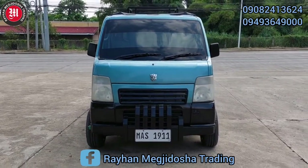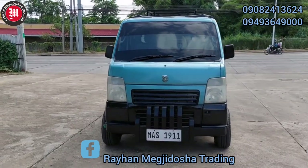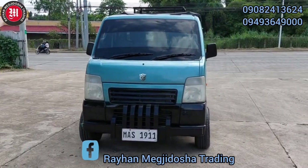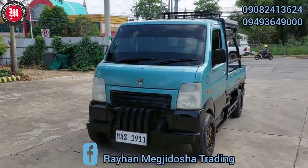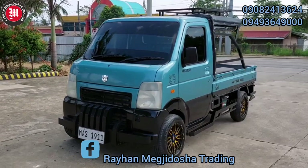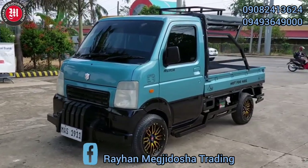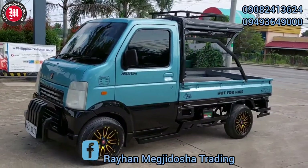So, re-review lang po natin ng konti. Sa mga baguhan po at hindi pa po nakapag-subscribe sa aming YouTube channel, paki-like, share, at subscribe sa aming YouTube channel. At huwag po natin kaligtaang pindutin ang bell button para ma-notify po kayo at maging updated sa aming latest video updates.